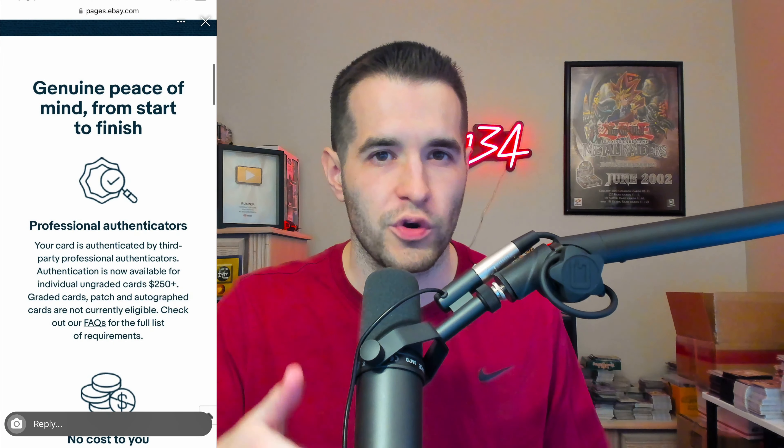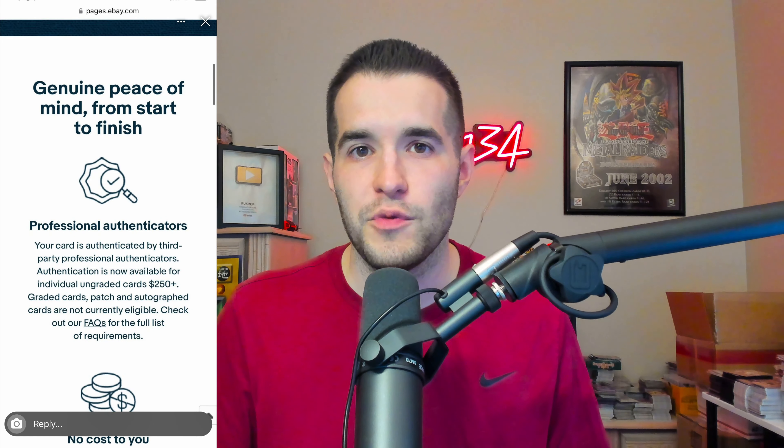If you don't know what the authenticity guarantee is, they recently implemented a new guarantee that if you buy a card — I thought it was $750 or more — but it seems like you have the option at $250 or more. So basically, if you buy a card for $750 or more, you are required to send it to an eBay physical location for them to check the authenticity of the card, and it seems if it's over $250, you have the option to send it there.